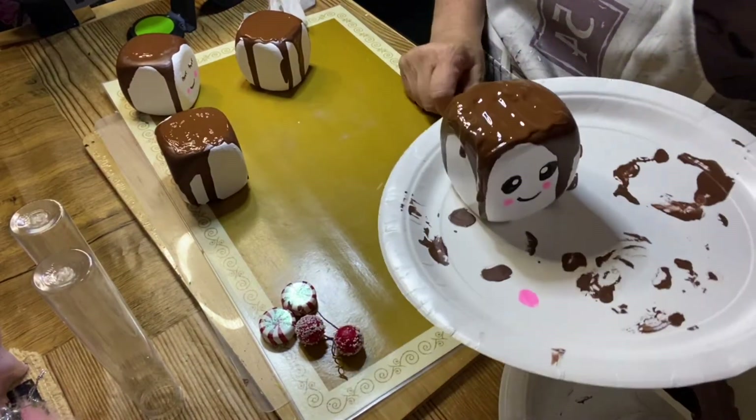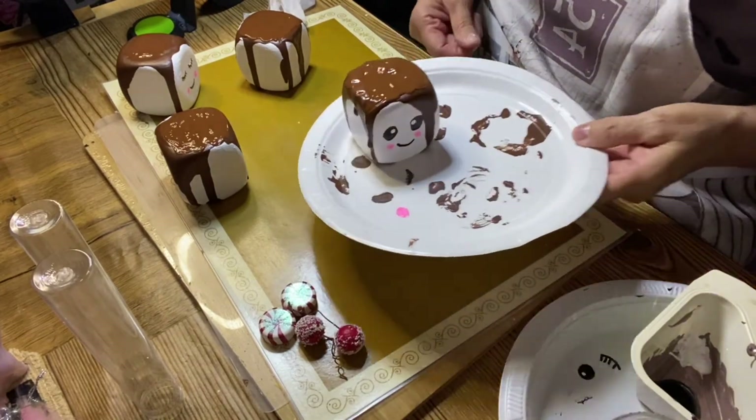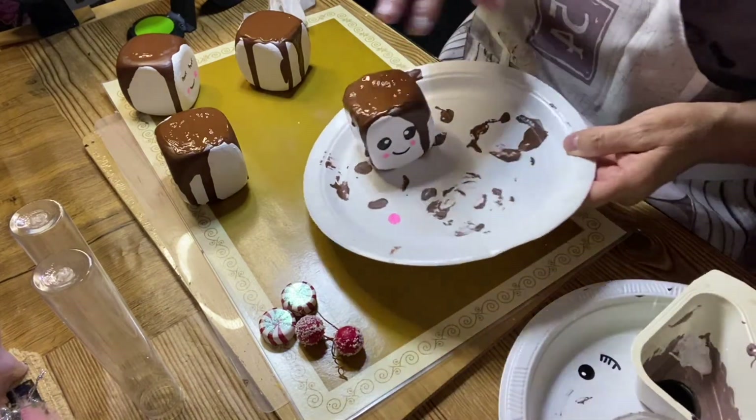I just drew the faces on them using a marker. I used marker to draw the face. I'm just letting the top dry a little bit.